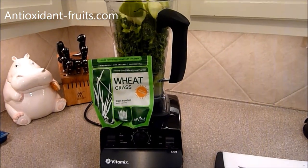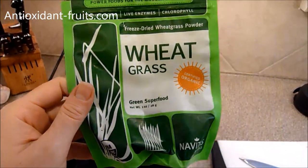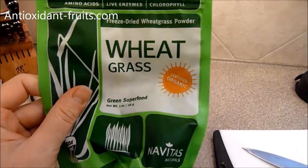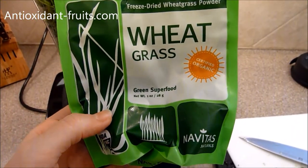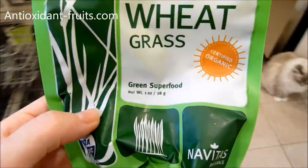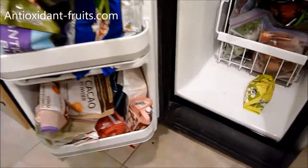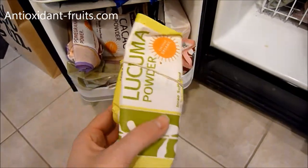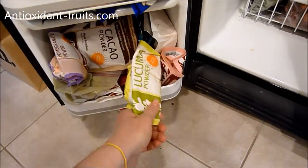Today I am making a green smoothie and I'm doing a final review of the Navitas Naturals wheatgrass. This is only a one ounce package. With all my Navitas Naturals packages, I keep them in the bottom two slots of my refrigerator. I roll them up in a wad, put a rubber band around them, and put them in the refrigerator.